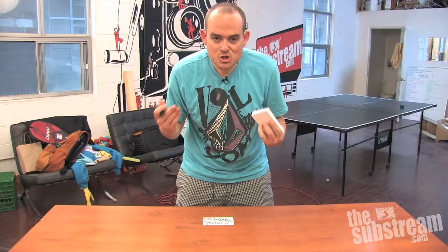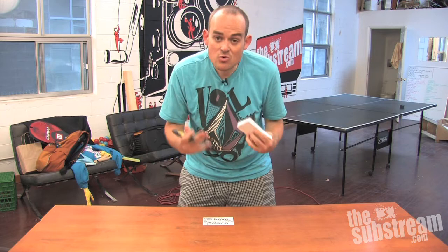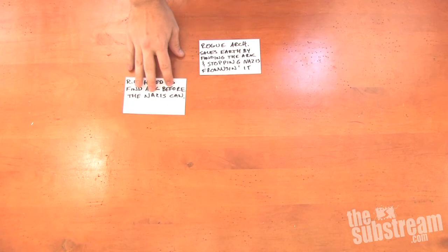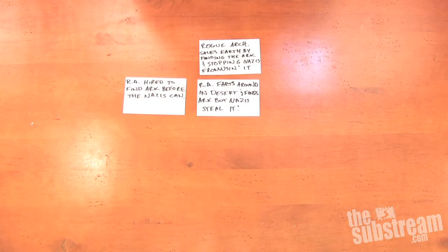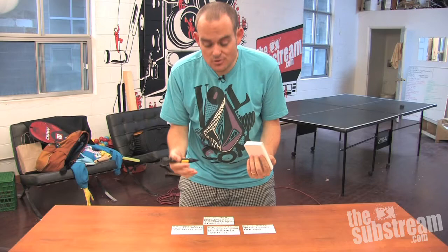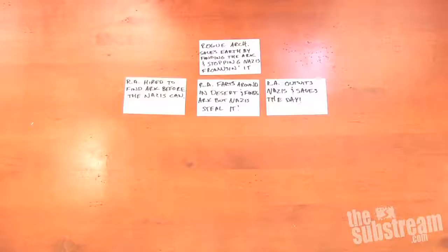Then you take three more cards and rewrite the story of your film in three sentences. 'Rogue archaeologist hired to find the Ark of the Covenant before the Nazis can.' And you put it underneath the first sentence. 'Rogue archaeologist farts around in the desert and finds the Ark, but the Nazis steal it.' 'Rogue archaeologist outwits the Nazis and saves the day.' So you take your three-sentence version of your story and lay it out in a row underneath the one-sentence version, beginning something that looks uncannily like a pyramid.